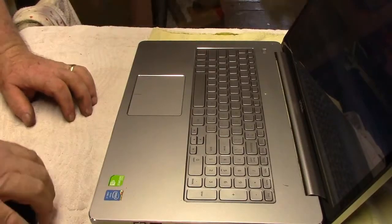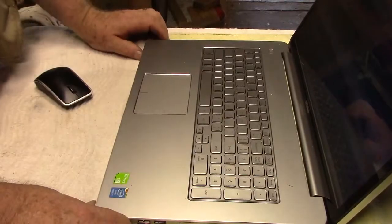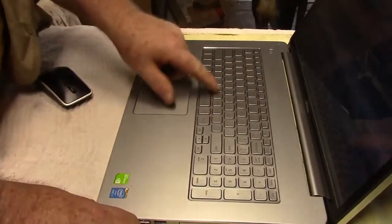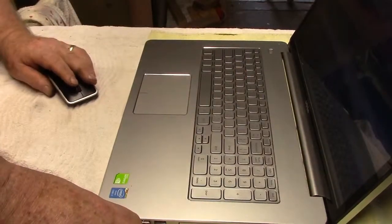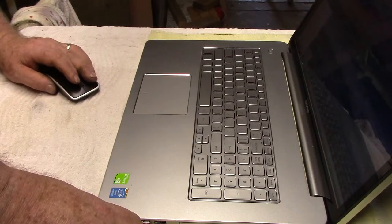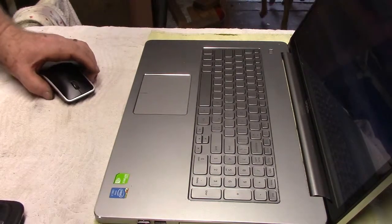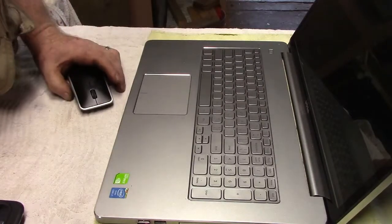The Dell tech support guy was here and we got a new keyboard, so we're all set — everything seems to be working just fine. Let me turn this off now and get back down to business.